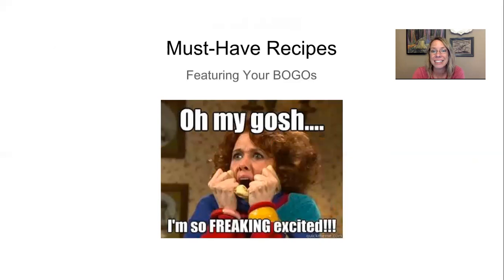Now you'll need some must-have recipes to use your BOGOs. So here we go.